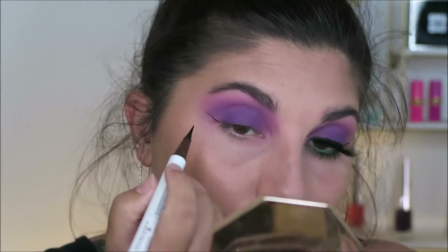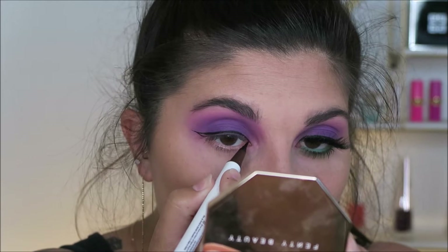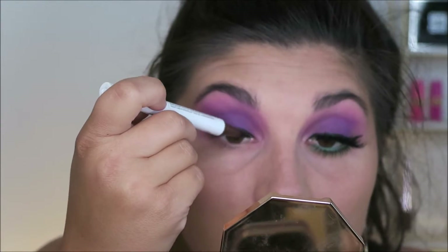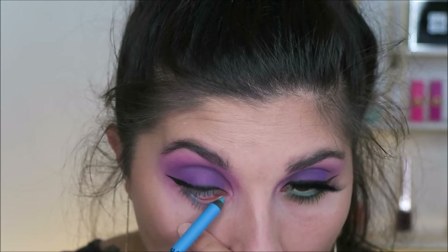I hadn't done a wing in a while so I decided today was the day. I'm going in and using my Hank and Henry Slick With It liner — you guys know this is my tried and true. This is a perfect time for me to tell you that every product that I used on my face is going to be linked down below, so do check there if you are curious.